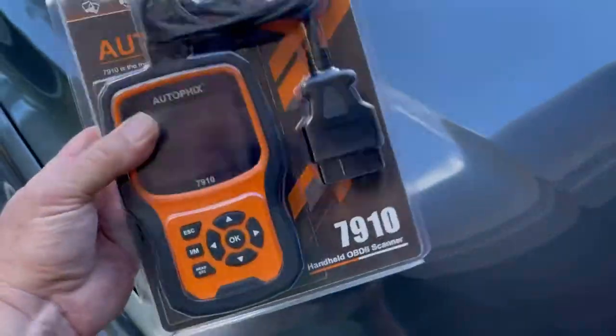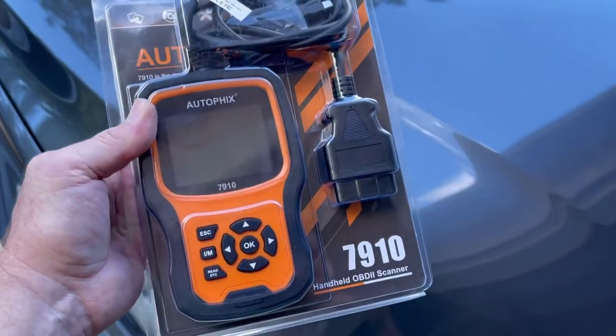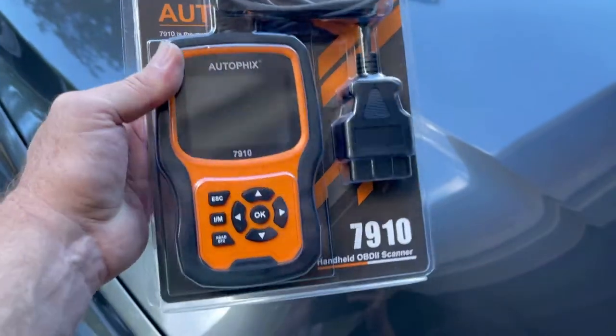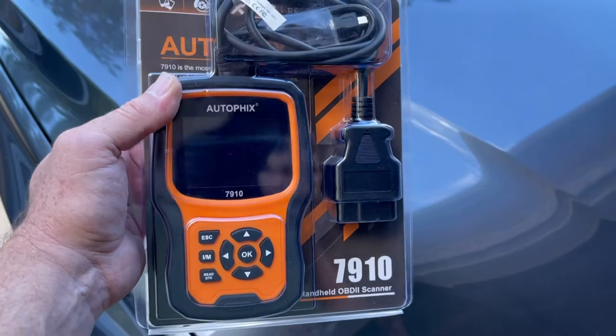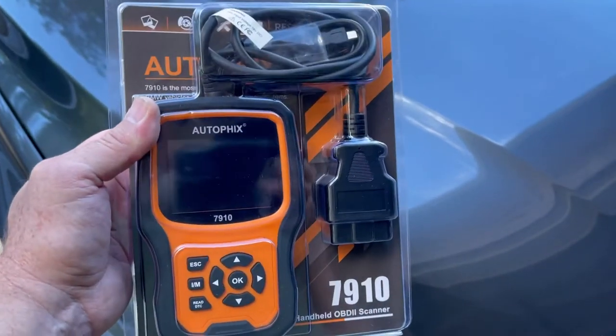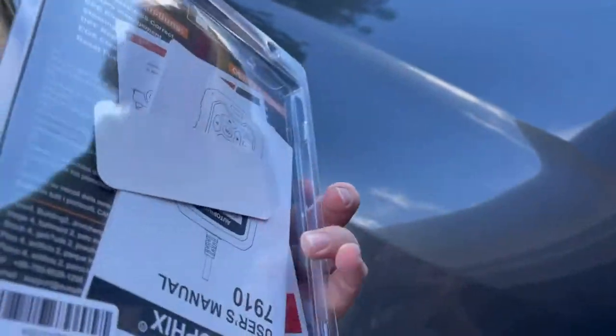To check my codes today I'm going to be using this scan tool — I'll put a link in the description. This one is made for BMW only and the cost I got was around $120 on Amazon.